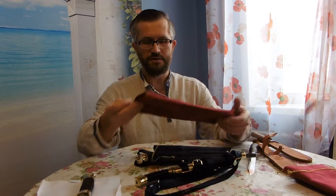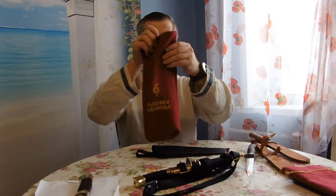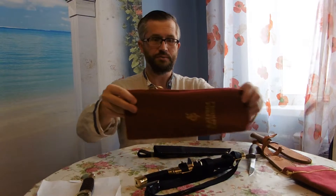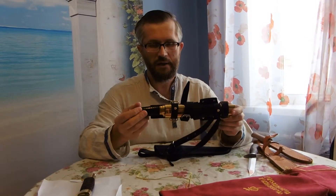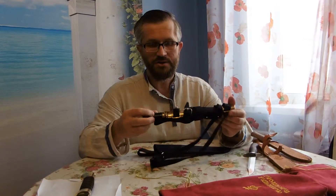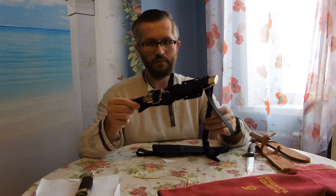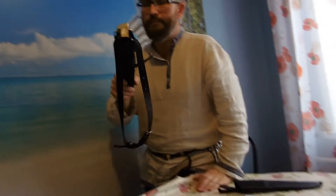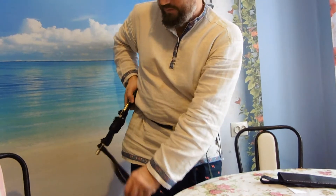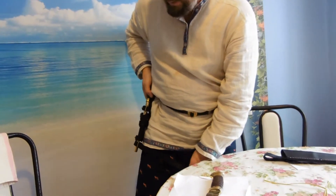It looks very nice if you offer it as a gift, and I think it's cool to have too. I also offer a Kazakh Scalp knife with a leather belt. This is used on a belt, and this one you can use for better fastening around your hip.